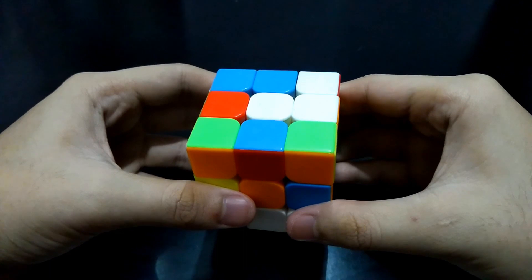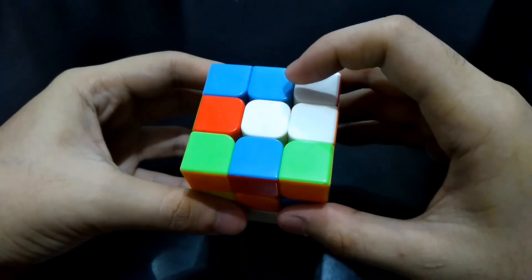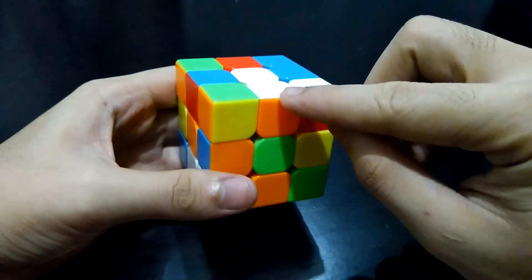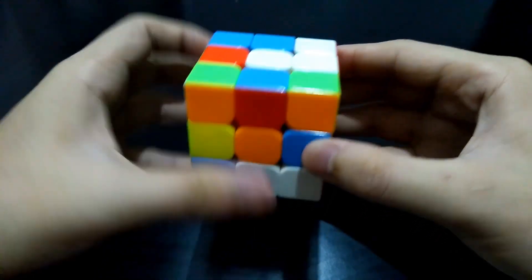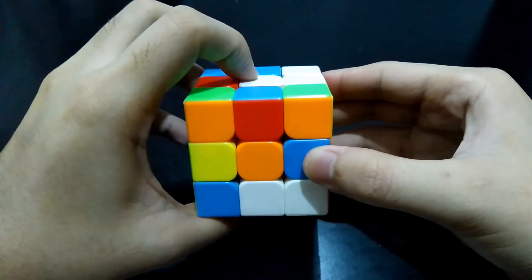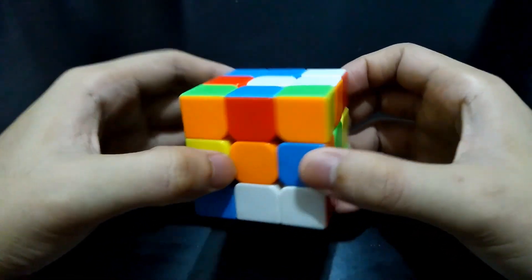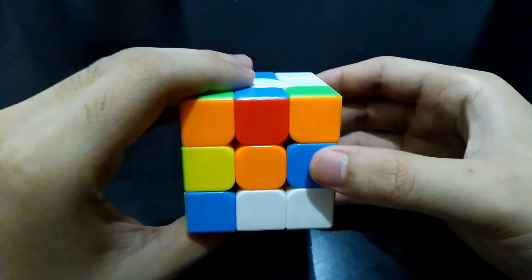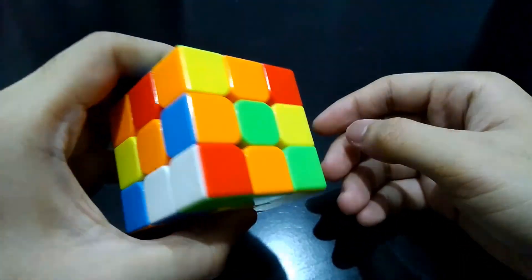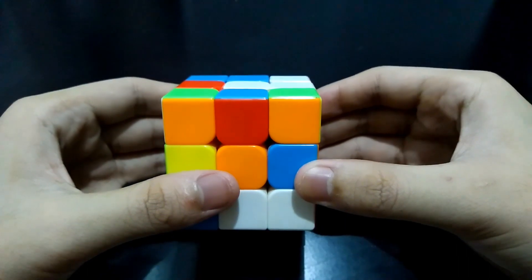The first thing to do is to make a cross. To do that, we need the edges with a white color. Remember to always orient your chosen side at the top, or else you might be confused. Avoid rotating your cube without remembering where you originally face. I suggest to hold your cube like this when searching for pieces, so you won't be lost and can get back to the top side without confusion.